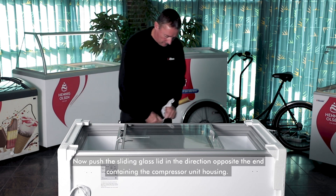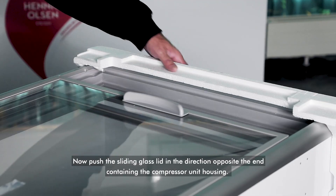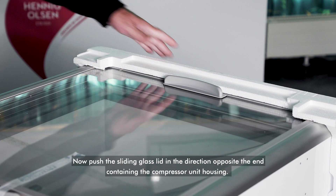Now push the sliding glass lid in the direction opposite the end containing the compressor unit housing.